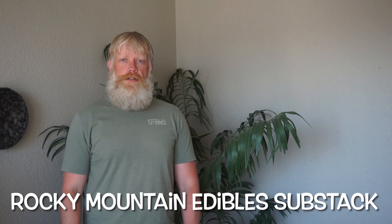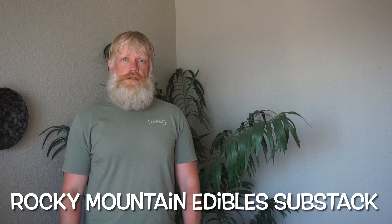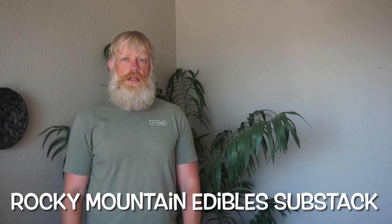Before we take a close look at this plant, I wanted to share a quick announcement. If you have had interest in finding out more about the variety of edible and medicinal plants that have appeared on the YouTube channel in the past or will appear in the future, I would encourage you to subscribe to my Substack. I'm going to have a lot of great bonus material in there that I think will be of great interest to you.